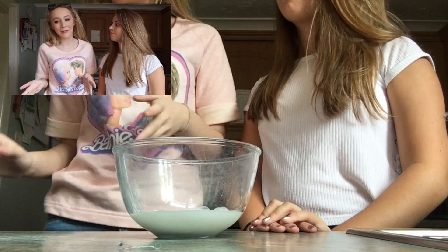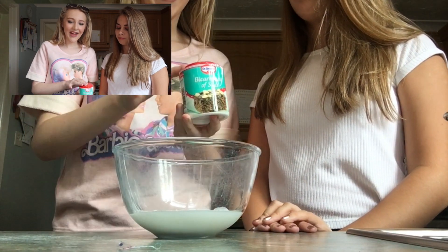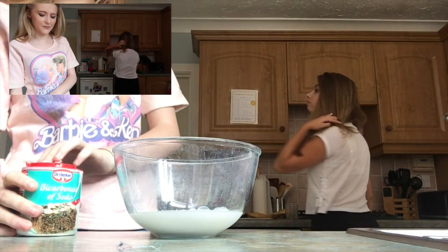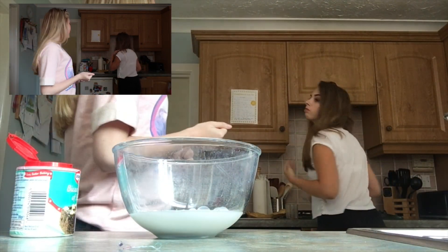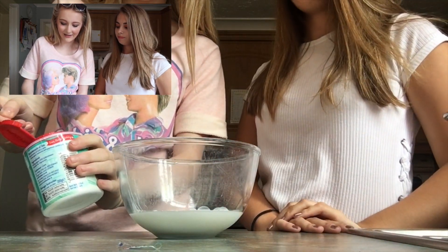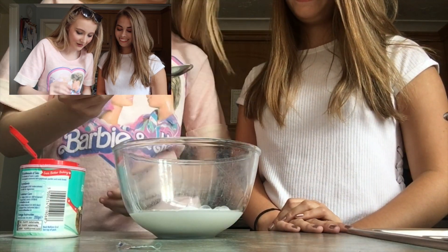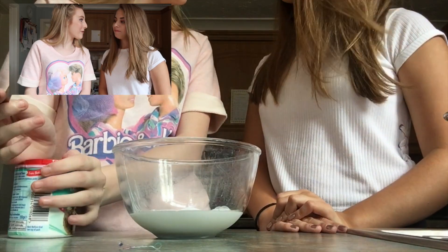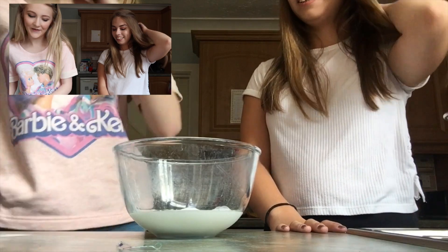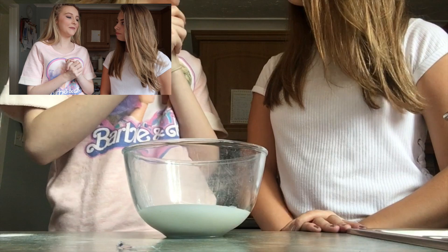So your next ingredient is bicarbonate of soda, and you put about a teaspoon — sorry, a teaspoon, but we put a little bit more than a teaspoon, like maybe a teaspoon and a half, just because better safe than sorry. Just plop that in. So after you've put in the glue and the bicarbonate of soda, we're going to mix them together.